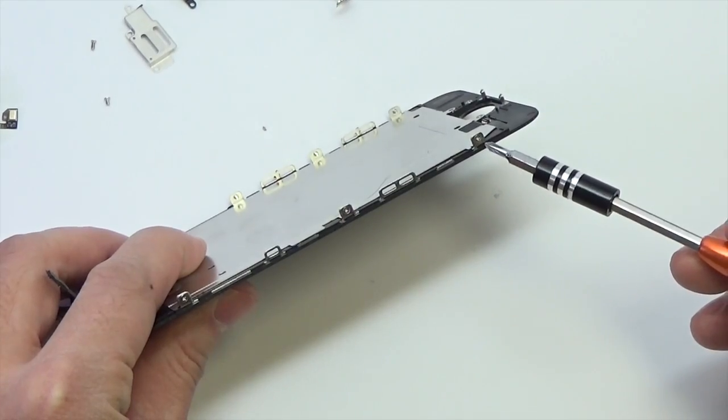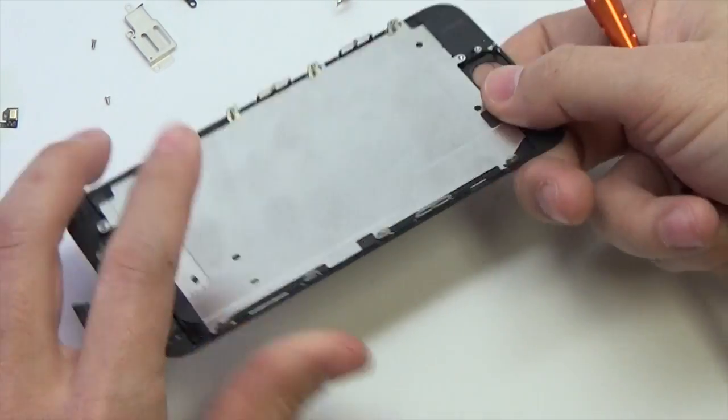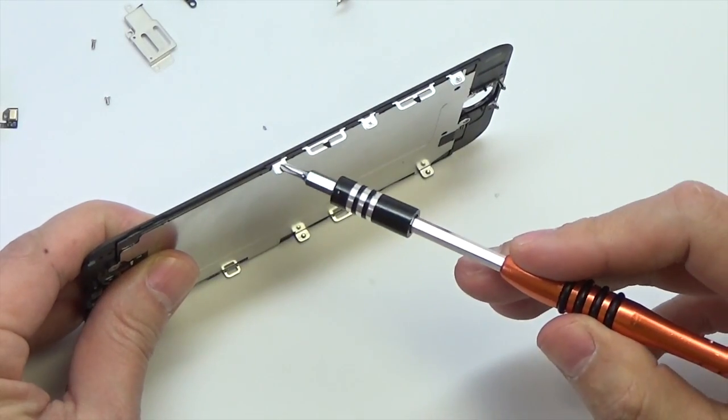Remove one 1.7 millimeter Phillips screw next to the home button. Remove two millimeter screws on each side of the LCD frame — this will give you six in total.